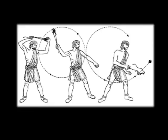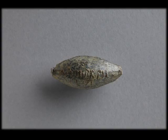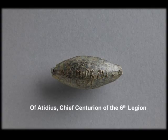And they're very effective as weapons. So why is the Latin Inscriptions Project interested in these slingshots? Amazingly, although these are very small, if you look very closely at this object, you'll see that it's got lettering right across the middle. This particular one that we're looking at is engraved: Overtidius, Chief Centurion of the Sixth Legion.